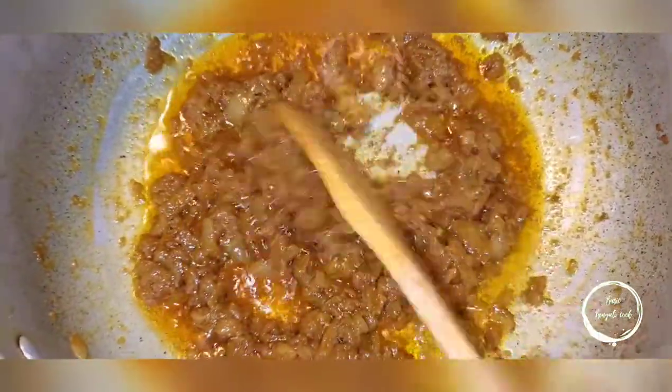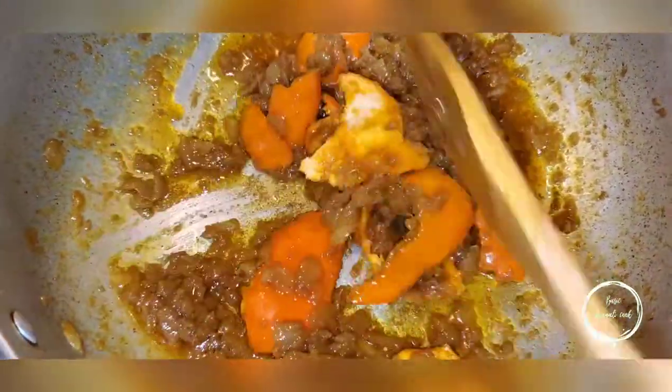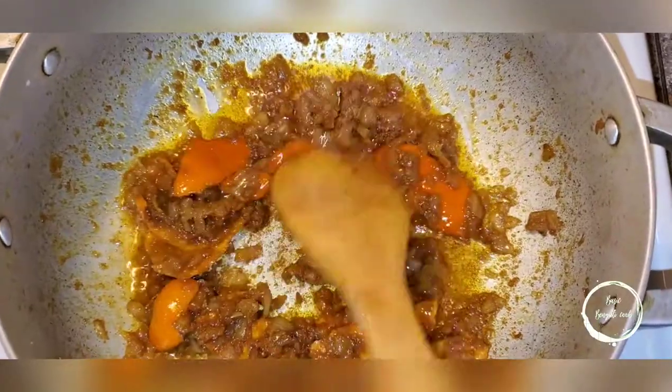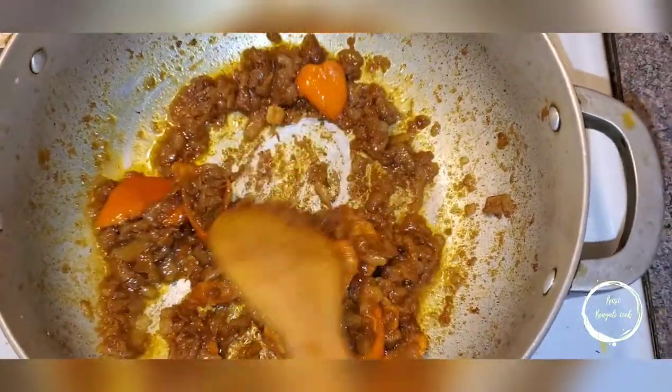After 15 minutes the spice smell has evaporated. Don't worry if you can see pieces of onion — as the curry cooks it will break down more. Now add the orange peel and let it cook for about 10 minutes — eyeball it so it doesn't burn. As you can see, the orange peel has caramelized.